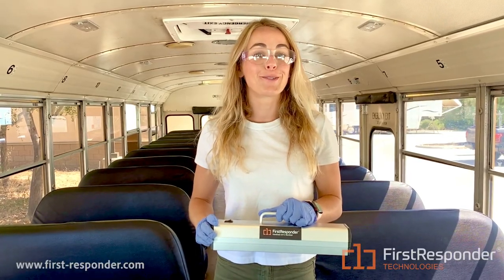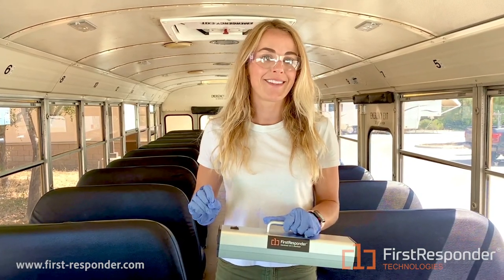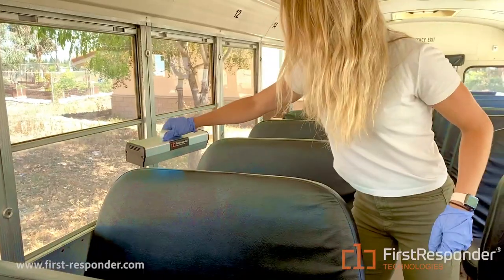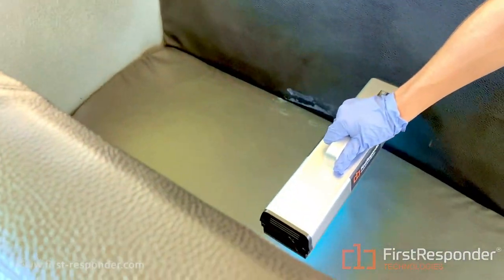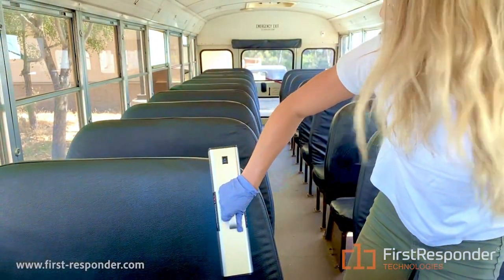This is called the First Responder portable sterilizer, and this uses UVC light to kill 99.9% of pathogens in seconds. So let's put it to the test right now. I am completely disinfecting these seats right now using UVC light.